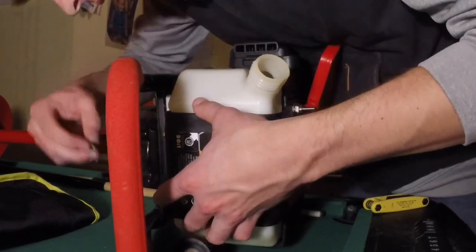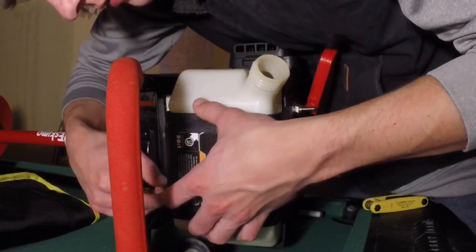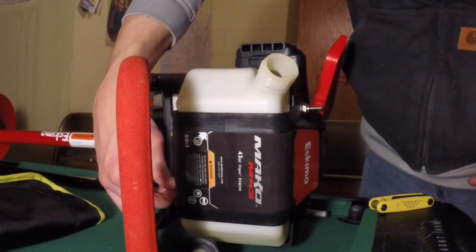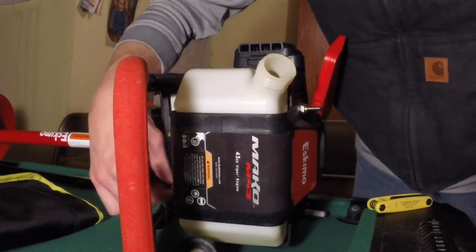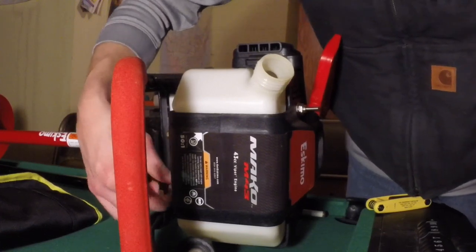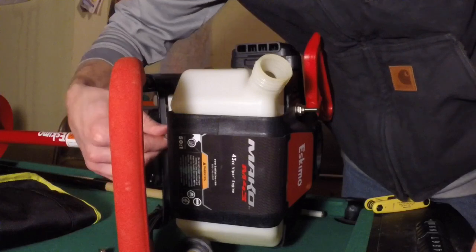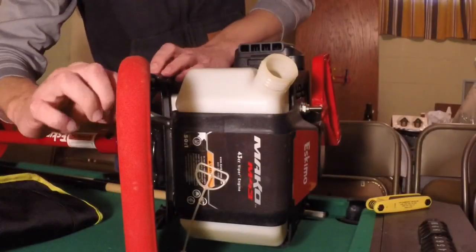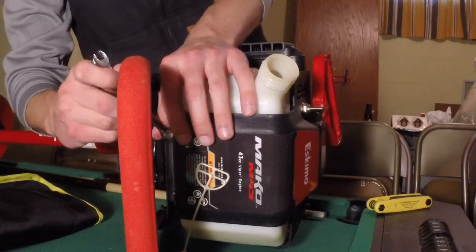Those are pretty easy to get at. I forgot to tighten the fuel tank down all the way - make sure you do that before you put the cover on. Once you remember to tighten your fuel tank bolts down you can put the cover back on.